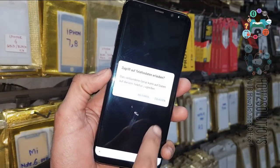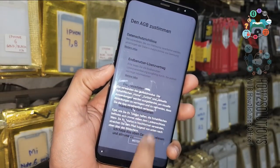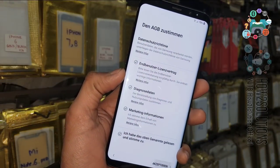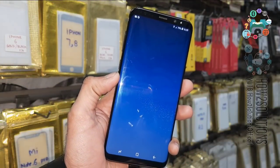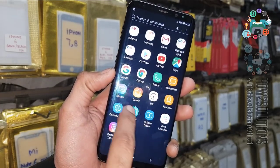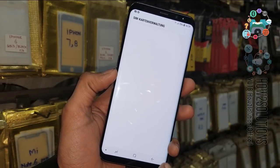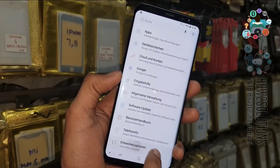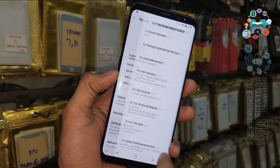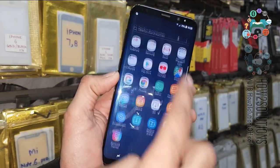Now you can see my device has turned on. The language has changed because I chose the wrong firmware — this is not my country's firmware. But you can see my device has been unlocked. If you like this video, please hit the like button and share it with your friends. You can check the Android version here — it shows 8.0.0. Thank you for watching, see you in the next video, bye!